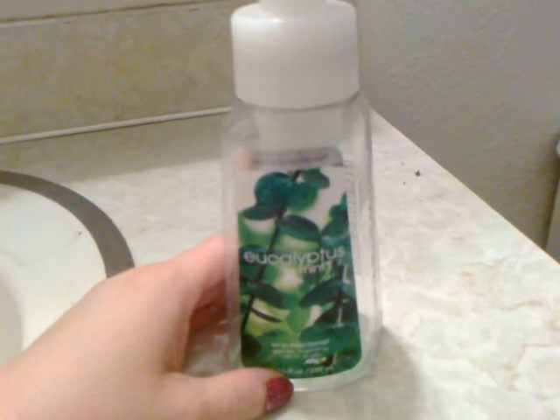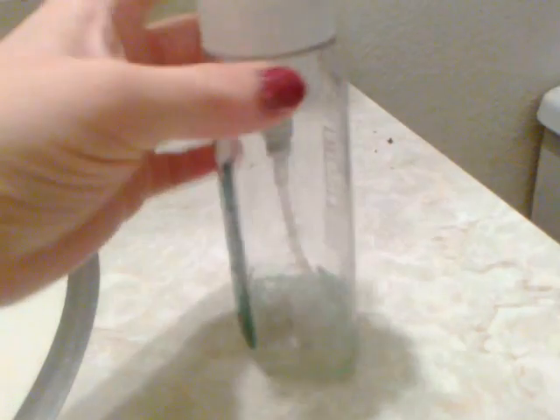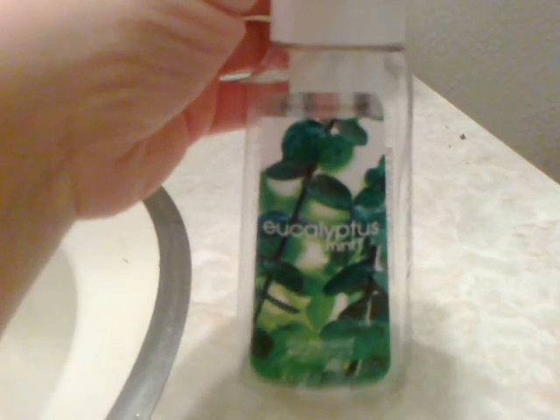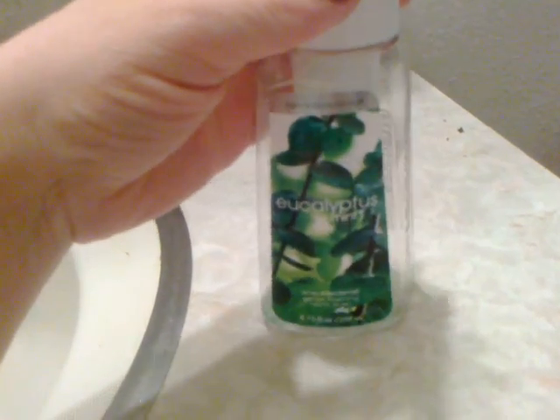This is my Eucalyptus Mint Foaming Hand Soap from Bath & Body Works. As you can see, we've just about used it up. I absolutely love this scent and I hope to repurchase this. My daughter loves it so much she's run me right through this hand soap.